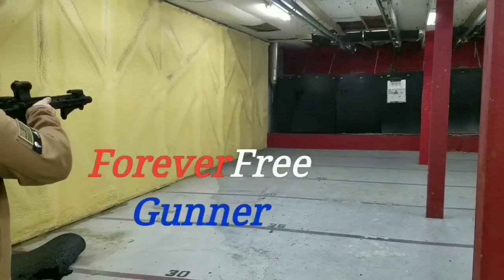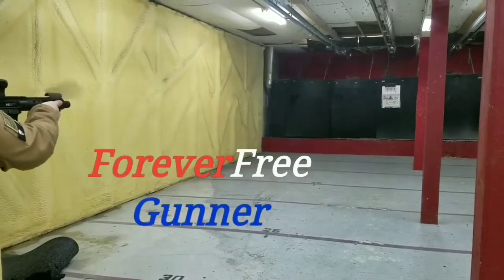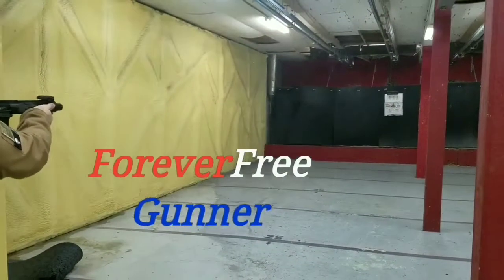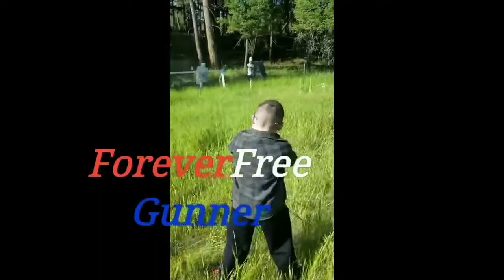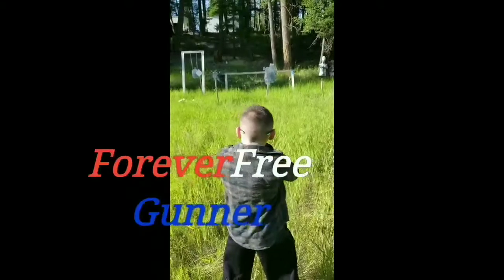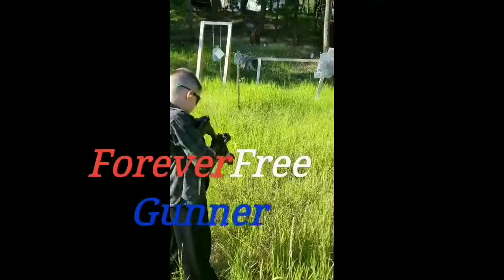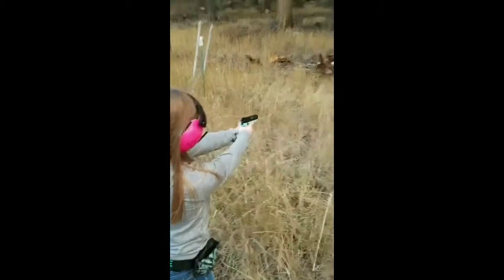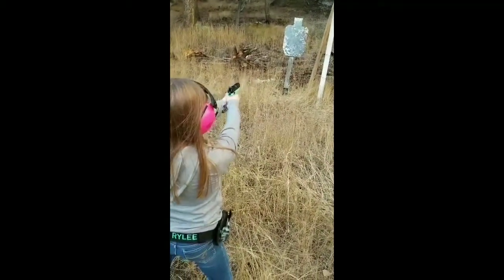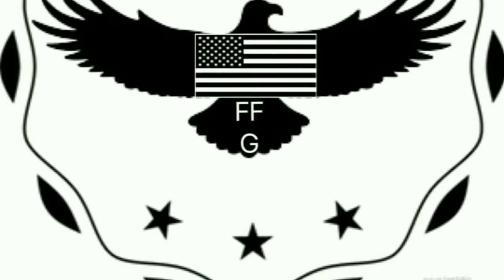I hear people talking bad about the way we have to live here in this country, harping on a war as we fight and griping about the way things ought to be. And I don't mind them switching sides and standing up for the things they believe in. When they're running down my country, they're walking on the fighting side of me. Running down the way of life I'm fighting.